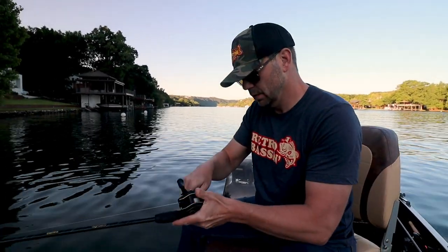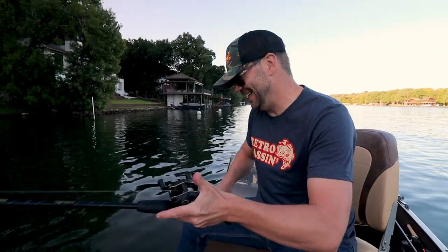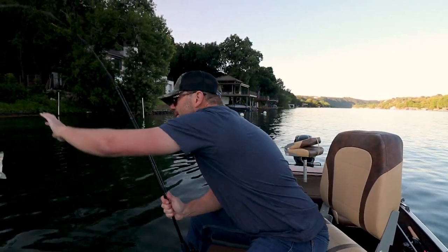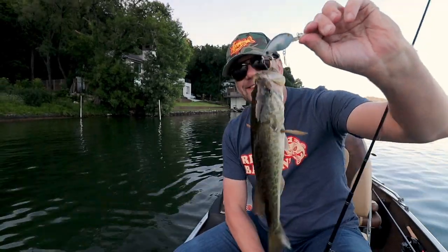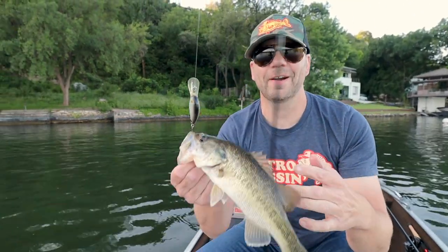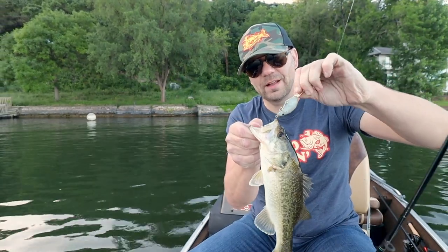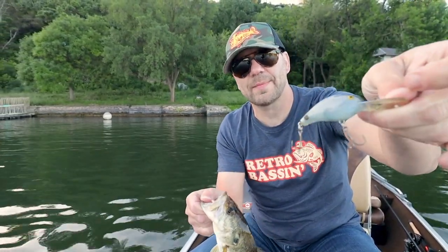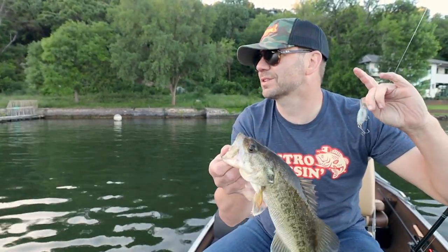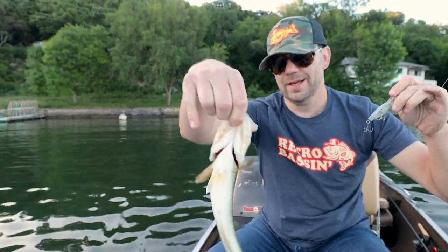There's one — that might be a little better fish. Nah, same size. He just felt better. Well, we're on a pattern — I don't know if it's a good pattern but we're on a pattern anyway. I love this crankbait so far. This is the first time I've ever fished the Cotton Cordell Deep Big O and I kind of like it — it's a subtle, tight, neat little crankbait.